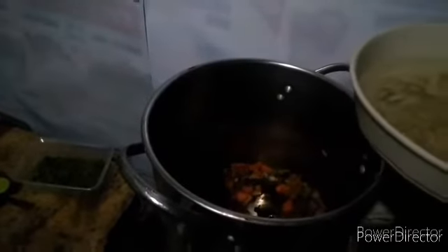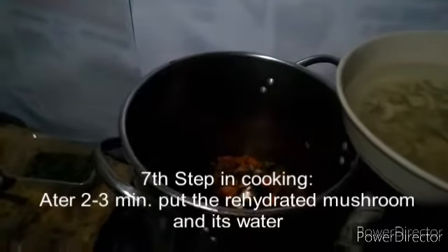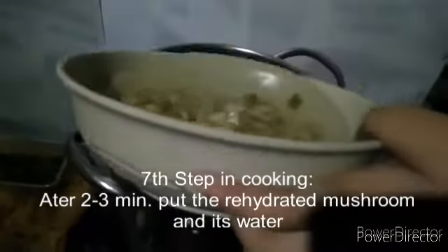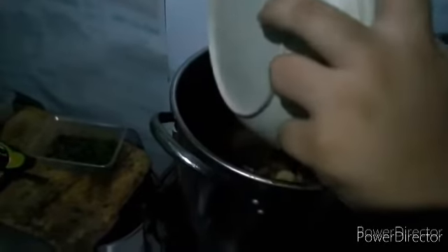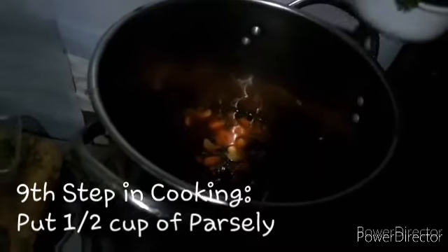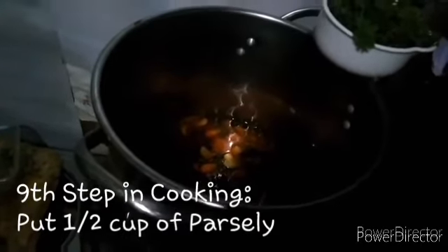After two to three minutes, put the rehydrated mushroom into the stock pot. After putting the mushroom, put one teaspoon of black pepper. After the black pepper, put one half cup of parsley.